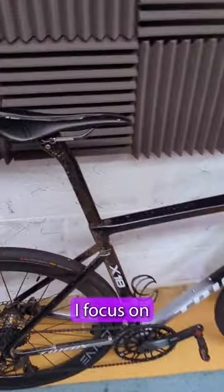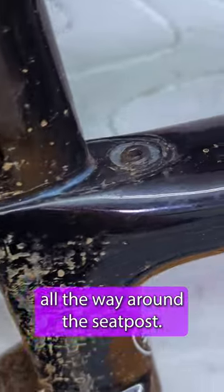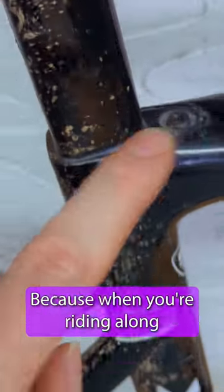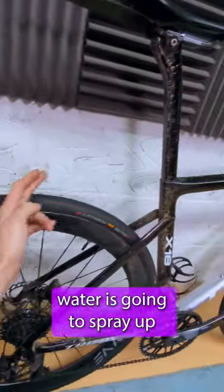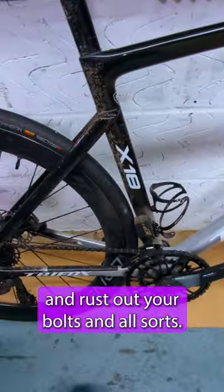One of the main areas I focus on is around the seat post. I put a thin bead of that sealant all the way around the seat post and I also cover the clamp as well, because when you're riding along, water is going to spray up, hit the back of the seat post and creep into the frame via this crack and rust out your bolts and norsel s.